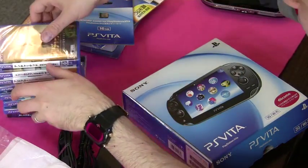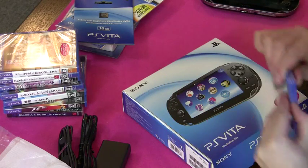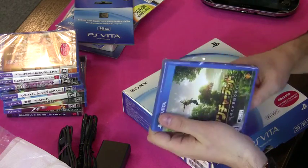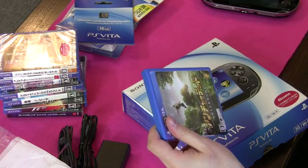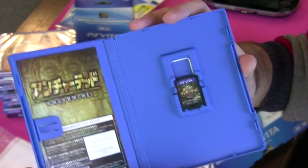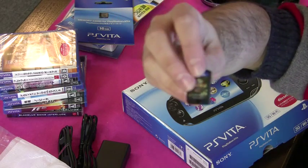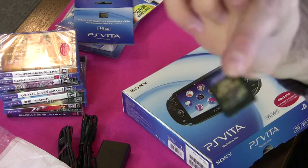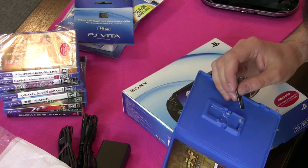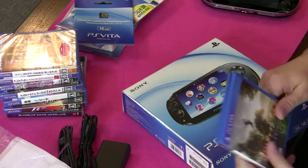Alright, let's unwrap some of these games. So this is Uncharted — it'll come wrapped in plastic. I don't know if they'll be like that in England, but certainly in Japan it's wrapped in plastic. There's Uncharted, and there's the game card. It's pretty small — it's like half the size of a 3DS card. Right away inside, on this little piece of paper, it tells me that the Vita will need an update to play the game. Great.